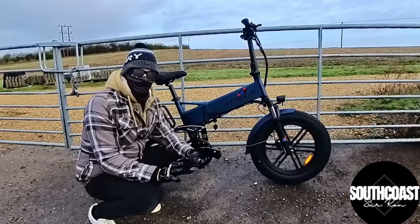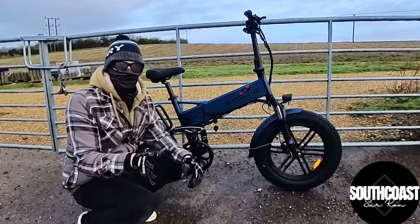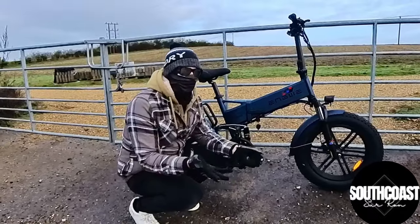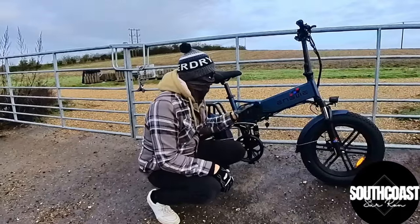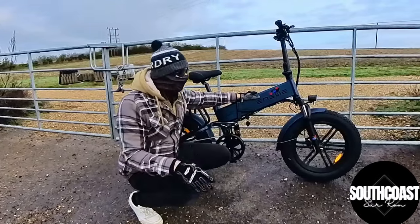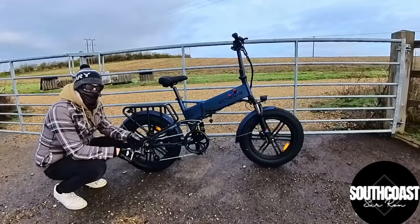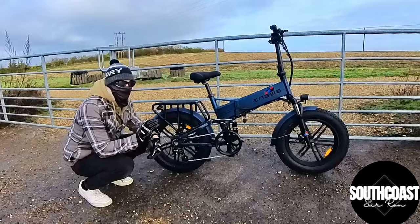Here it is, the Engwe Engine Pro, all made up and ready to ride. I've had the bike built for about a week now and been out in the evenings a couple of times just to get used to it and get a feel so I can give you an honest review. We're going to take the bike out in this video and go through all the features and settings. First impressions: massively blown away. The battery and motor both seem fantastic. The battery is built inside the framework — not open to the elements, not going to get caked in mud. It's secure, hidden away, and gives the bike a really sleek look. The motor is a 750 watt rear hub motor, completely encased, so no muck or dirt getting in there, which should really help with longevity.